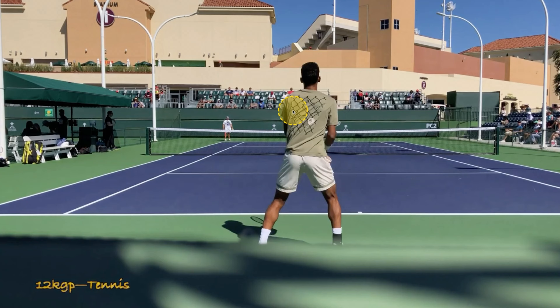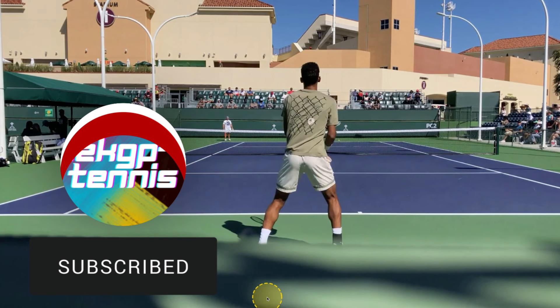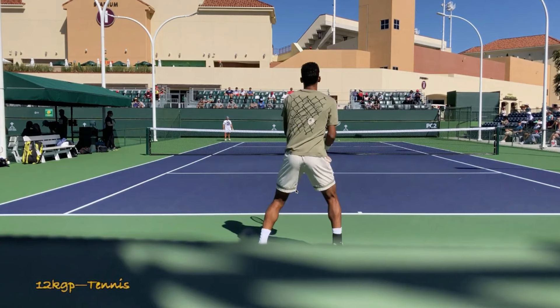Alright guys, so here we have Felix Auger-Aliassime's backhand from the back view. Footage on this one is courtesy of 12KGP Tennis. But let's look at this fatal flaw in his backhand technique and I'll talk about why it's such a big deal and how it hurts him in match situations.